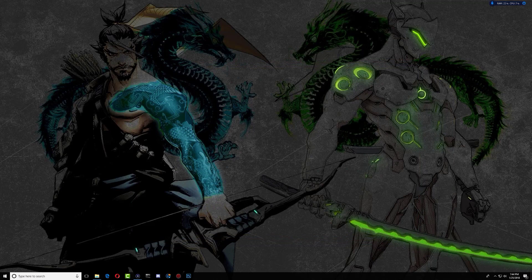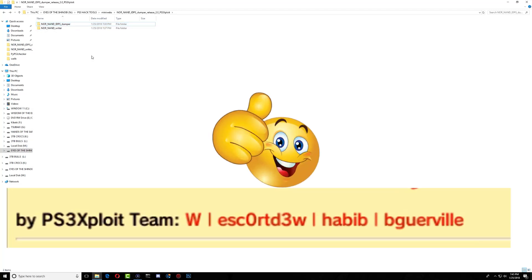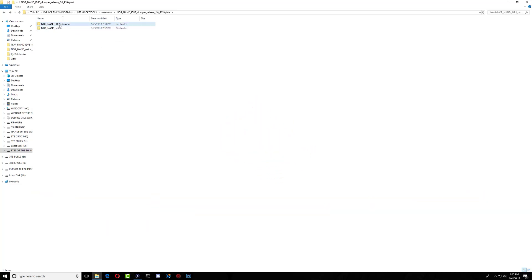Right here I have the NOR/NAN and IDPS dumper, and below I have the NOR/NAN writer. Now the NOR/NAN IDPS dumper — remember in my first video we were unable to dump the NAN chip or make a backup of the NAN chip, but the developers have done a great job and now we can actually dump our NAN chips. In the first version we could only back up the NOR chip, so huge respect and thanks to all the developers.